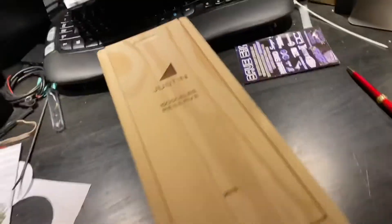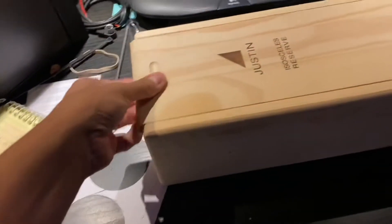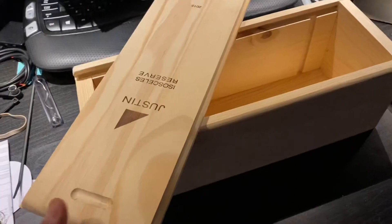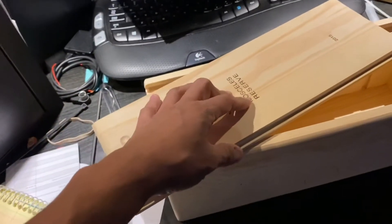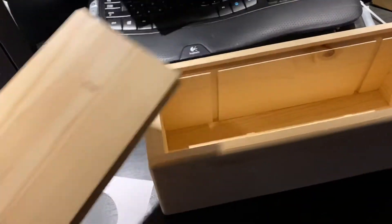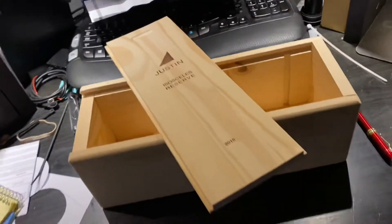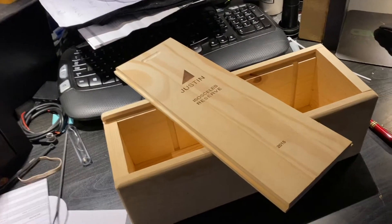We got ourselves another Justin wine box — a single this time. I got this from the same lady that sold my friend the double-stack wine box. She showed it to me, opened it up, showed me how the braces for the wine work. I told her I don't really need it since I'm repurposing it. She told me the story of someone already telling her the same thing about the other one — and sure enough, it was my friend, the first buyer of hers.